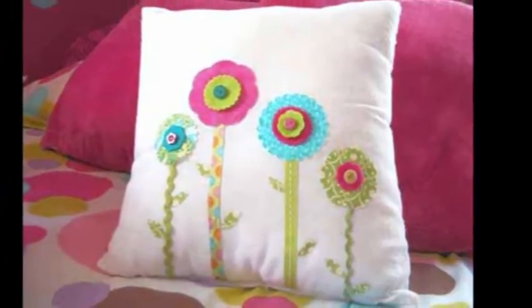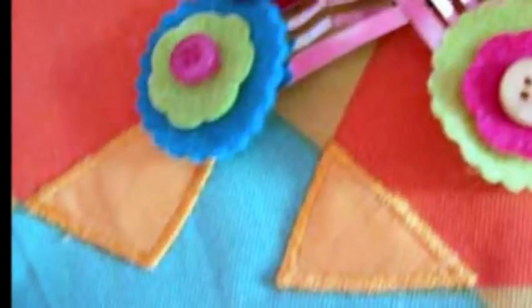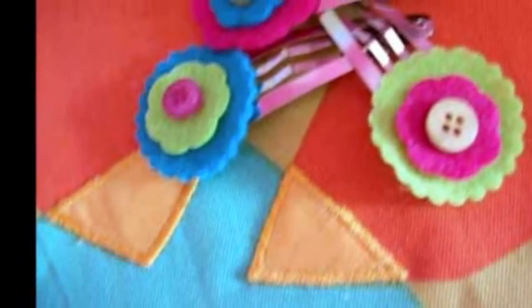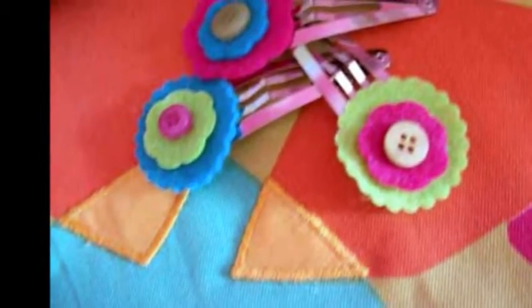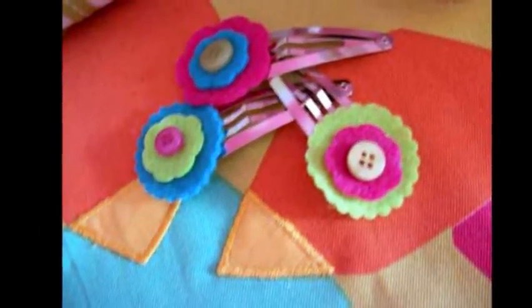To create the pillow, I used a ready-made pillow and the Xyron Creatopia shapes unit along with the Spellbinders dies to cut the fabric and felt flower pieces for the pillow front. I then ran all the pieces through the fabric adhesive cartridge and adhered them to the pillow — so simple. The shapes unit works perfectly for hair clips too; I adhered the flowers to the hair clips with glue dots.